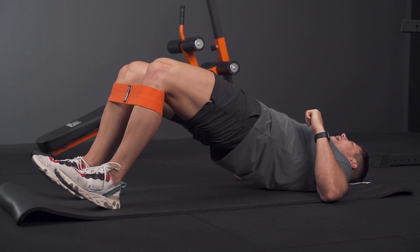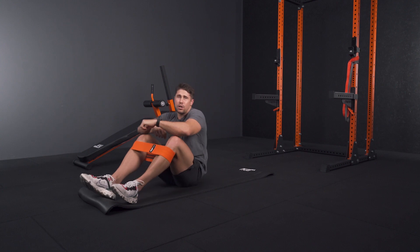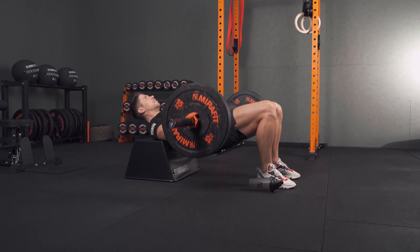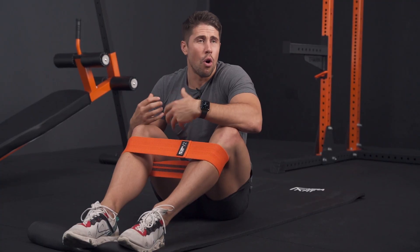Just with that small band it's a massive challenge. To make it harder you can use heavy barbell hip thrusts or glute bridges, or throw a sandbag or dumbbell across your hips.